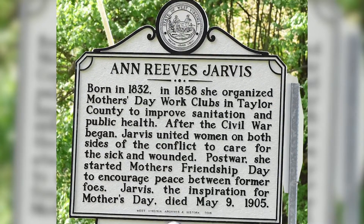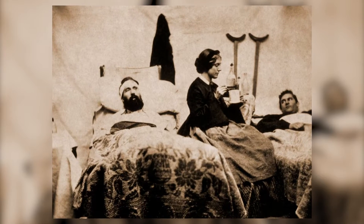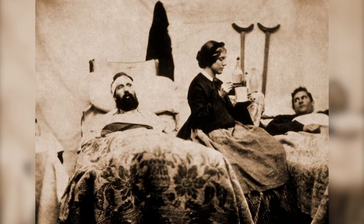Anne Reeves Jarvis — Anna's mother — had been a peace activist during the Civil War and had cared for soldiers on both sides of the fighting. Anna's mother was also the assistant superintendent of the church school.